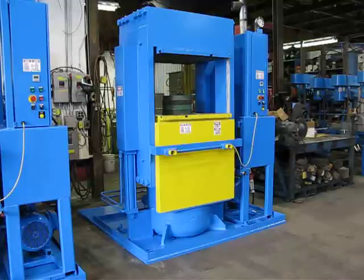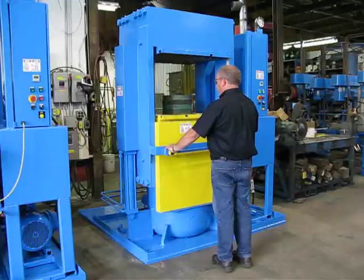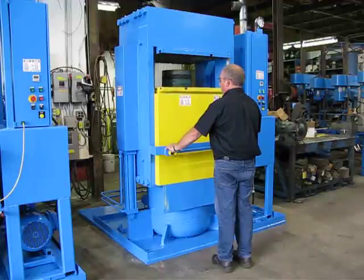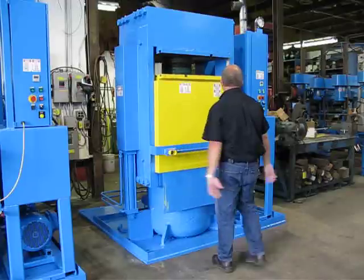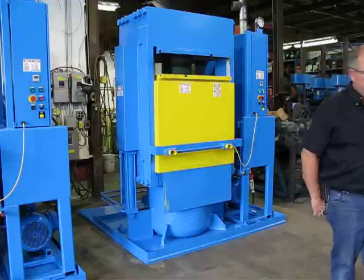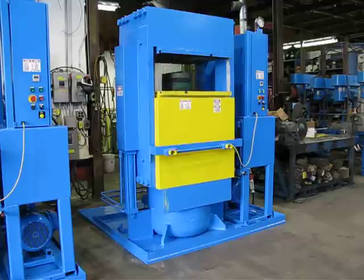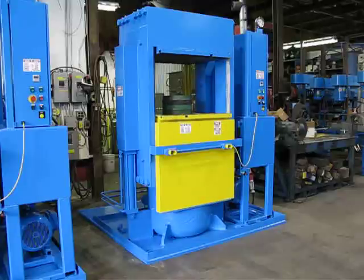We'll go ahead and run one more cycle. Decompression and then open. That completes job RFC-0610, press 1 and 2.